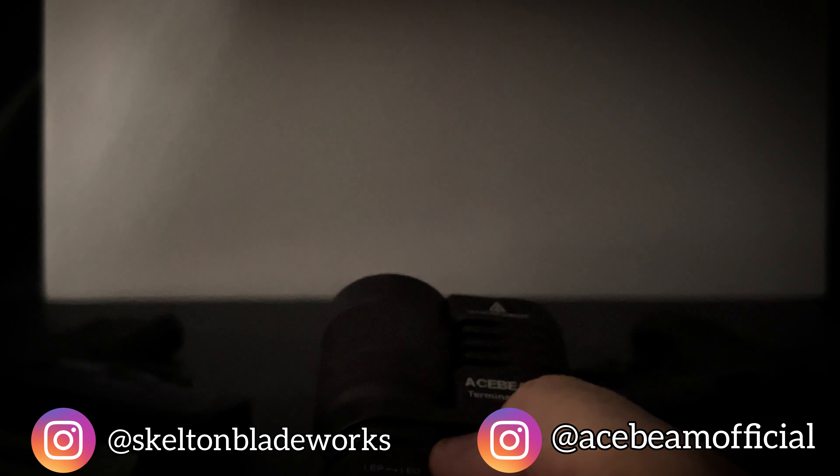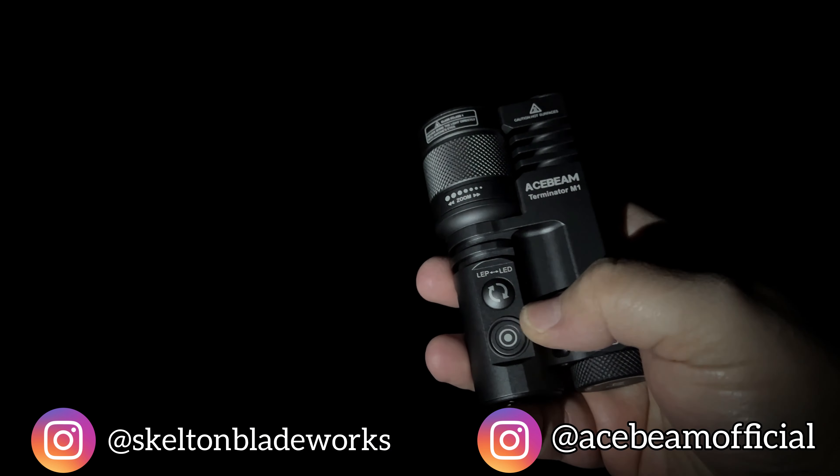Let's take this bad boy outside and see what she's all about. This does have memory, so whatever mode was selected before it was turned off, it'll default back to that. Now you get a chance to see the beam coming down over the camera and see the entire area illuminated. The LED portion really does give you a nice, floody light — it's going to be super easy to see everything around you. When you flip over to LEP, it's like looking at an eclipse. You see this laser beam of white light going out in front of you in a teeny, tiny spot of light. And if your eyes are really good, you'll see what that little dot is illuminating.